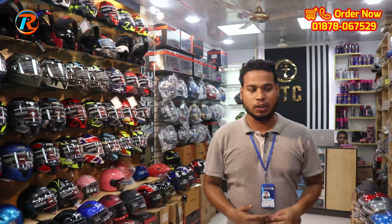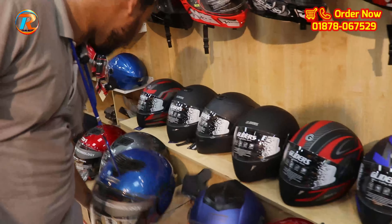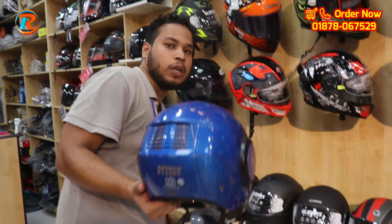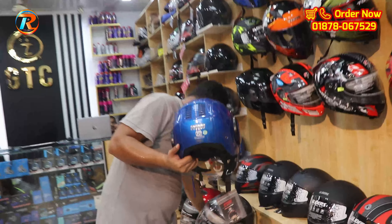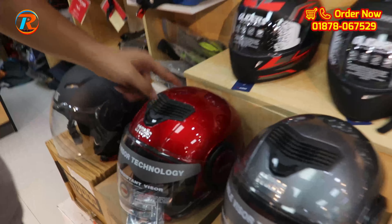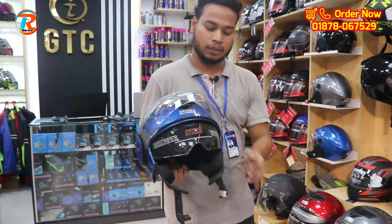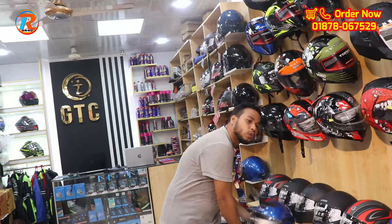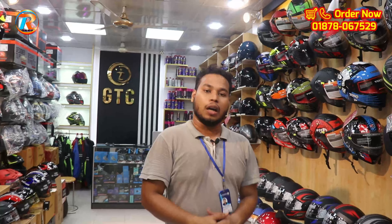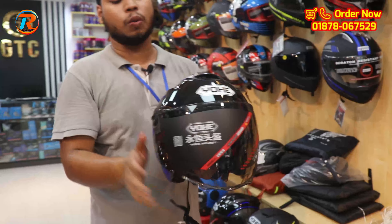This is the half helmet — the Star icon helmet. It has a double visor and sun visor. Available in red and black, fully red option too. It has washable padding. This is the half-face helmet, and it looks very nice in half-face.